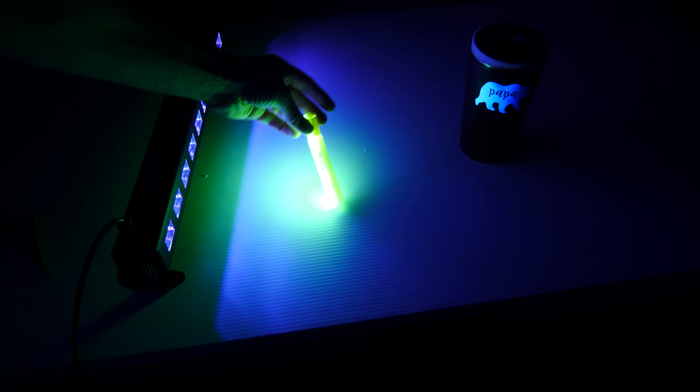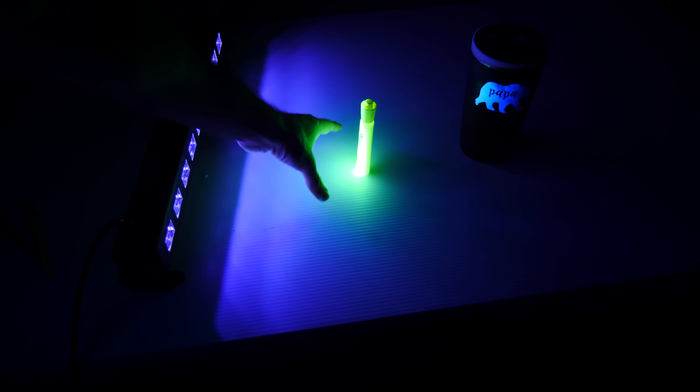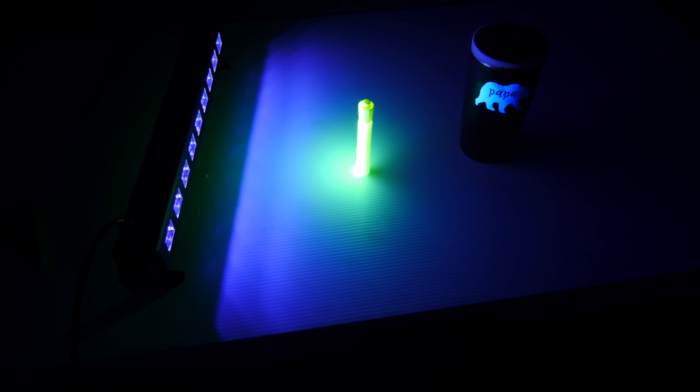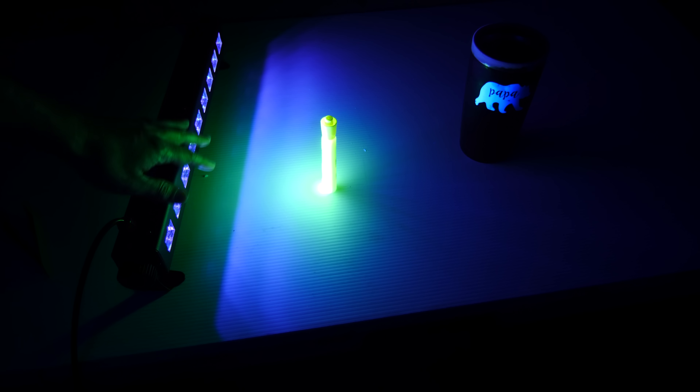You can see that here — I shine my black light on the marker and visible light comes off of it. In general the amount of time that this fluorescent marker holds on to some light and then re-emits it is around a billionth of a second, so a nanosecond.